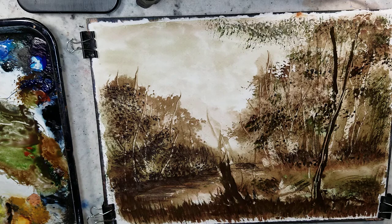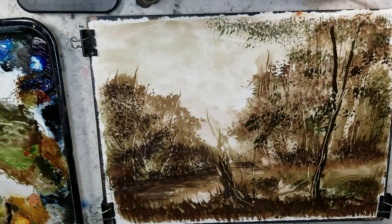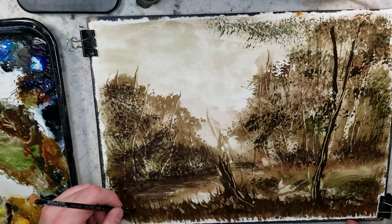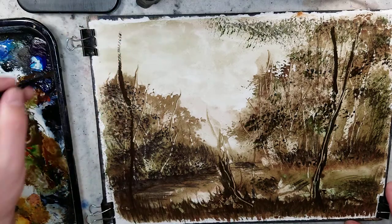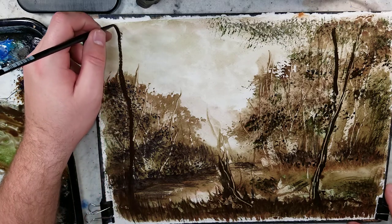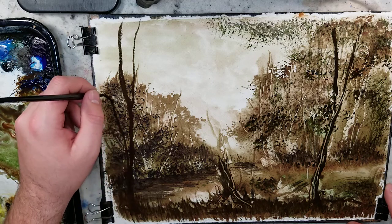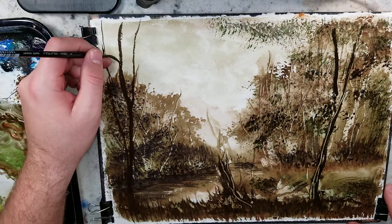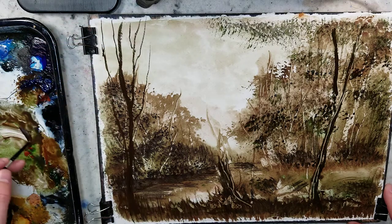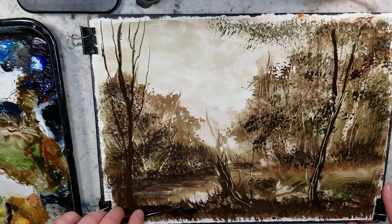By the way, if you like tonalism there's a Facebook page called the Tonalist Fellowship where people share their tonalism works. Stewart Davies, the one I mentioned earlier, is one of them. If you like Hake brushes and fast and loose painting in watercolor, there's the Ron Ranson Disciples. I am a moderator on that Facebook page — we have a lot of people using the fast and loose technique, from beginners to experts, quite a few who film YouTube videos. Really great community, so if you're into that check us out.